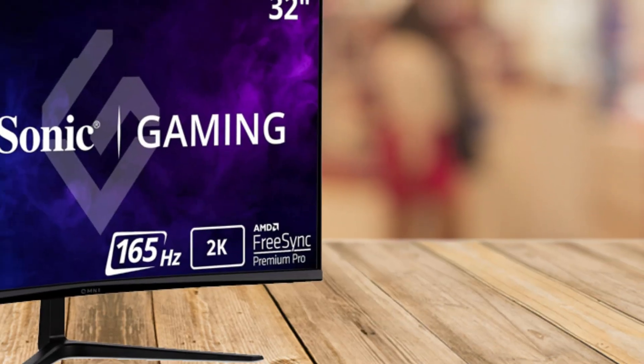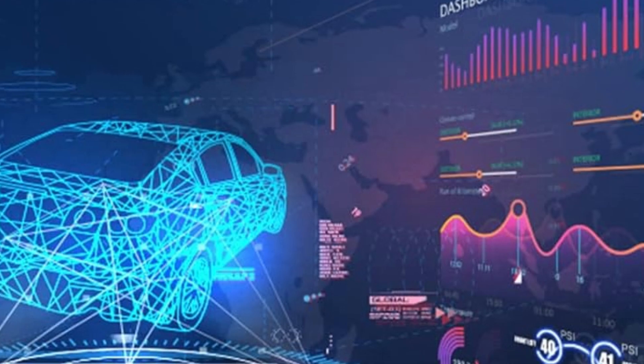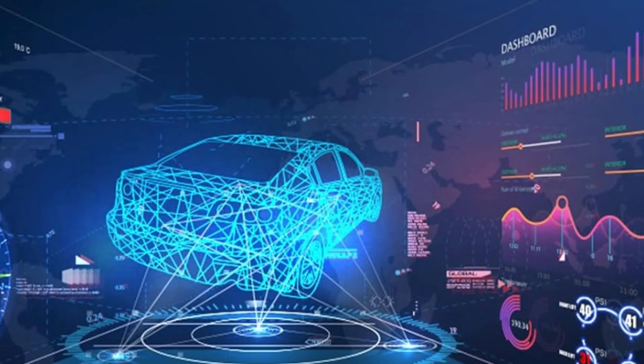For a touch of balance: while this monitor's performance is stellar, at 15 pounds it's a bit on the heavier side. Make sure your desk or mount is up to the task.